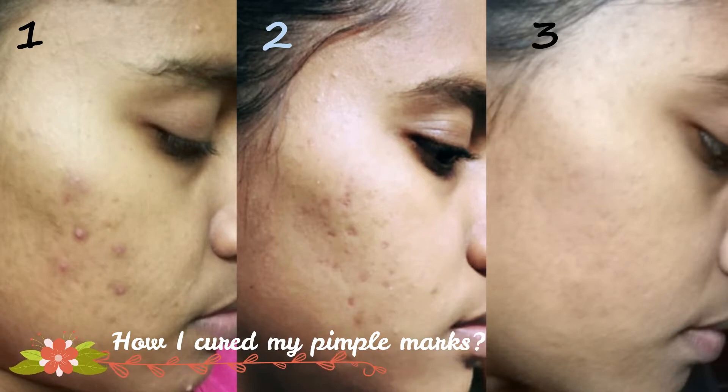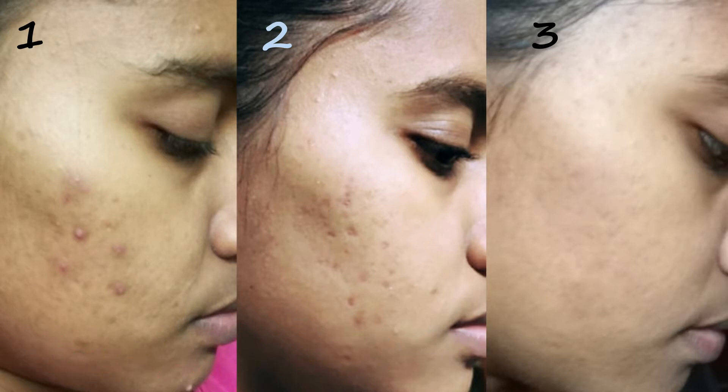This is my picture. In the first picture, I am going to show you how to cure pimples. I am going to show you how to reduce pimple marks using a secret pack. In the third picture, I am going to show you the results after removing pimple marks.